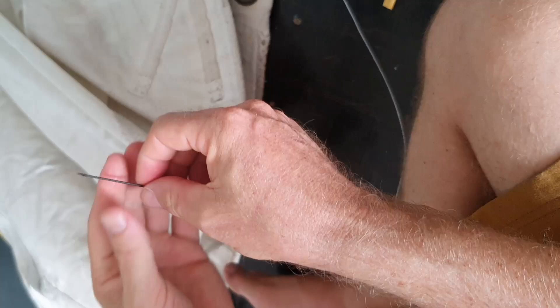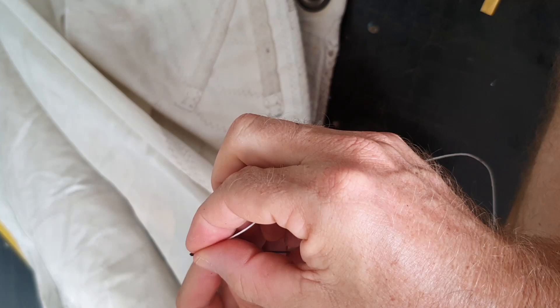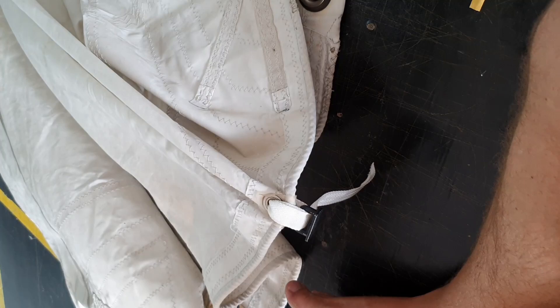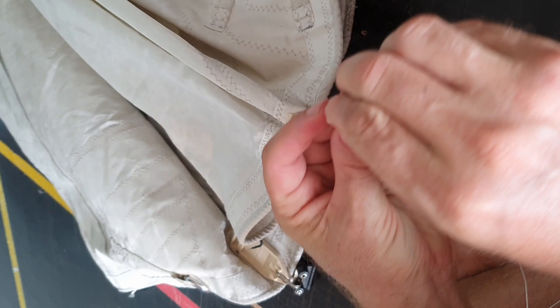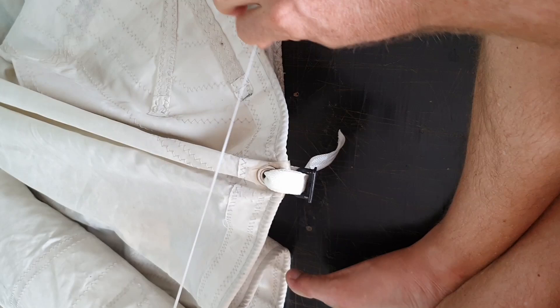Get our hand sewing needle. One in through, and we double it up. Then we tie a figure of 8 knot on the end. Make sure the needle's in the middle.